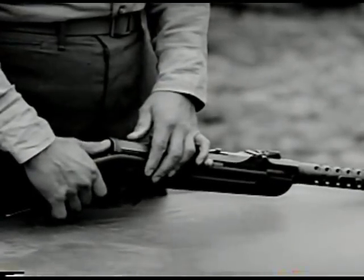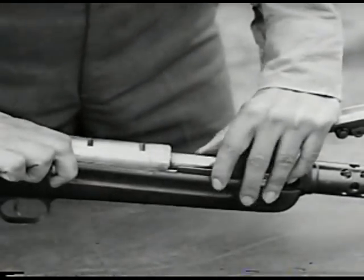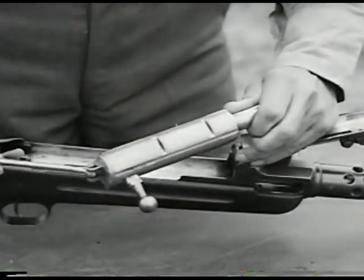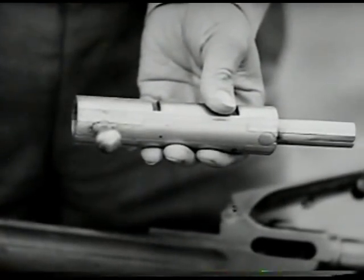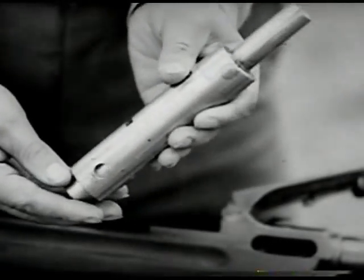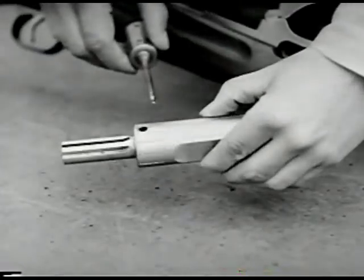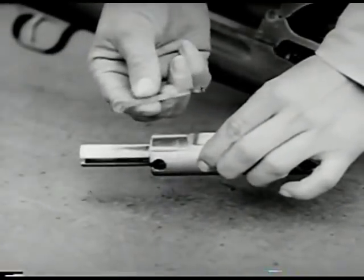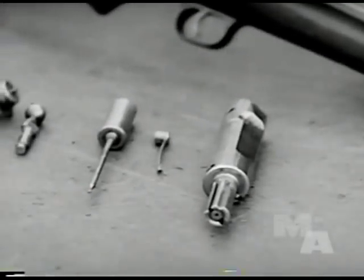To open the cover, press in on the cover lock latch. Then remove the bolt group by pulling to the rear; lift out the front of the bolt first. Remove the firing pin housing back plate by turning a quarter turn to the right. Pull out the cocking handle. The firing pin will then slide out of its housing. The point of the firing pin inserted in this hole will unlock the extractor, which can then be easily removed. This is the bolt group disassembled.